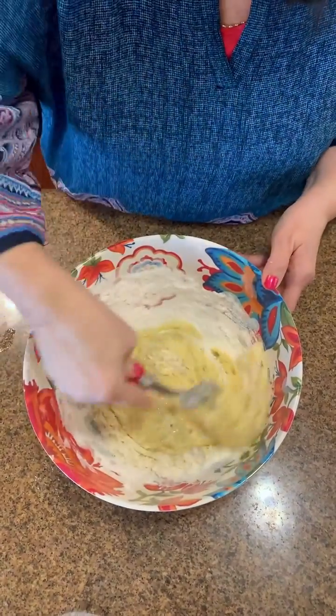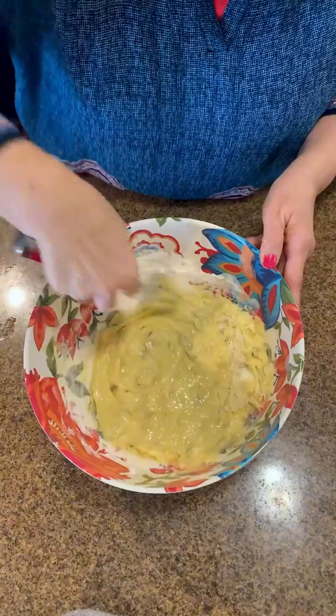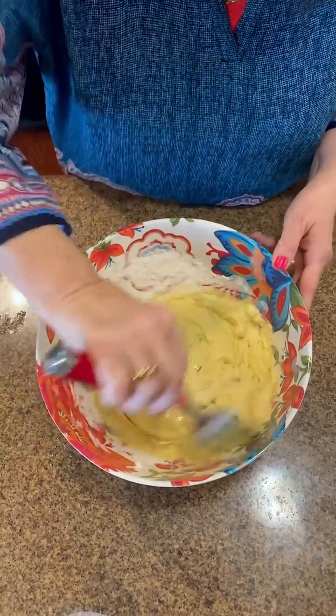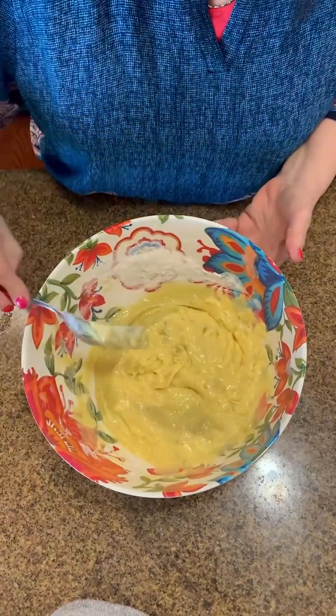Look at that — oh, it smells so good! What's so great about this is it's very easy. You can throw this together if you've got guests over or you're just craving banana muffins like I was this morning. It's so easy to put together as long as you have those ingredients on your shelf.